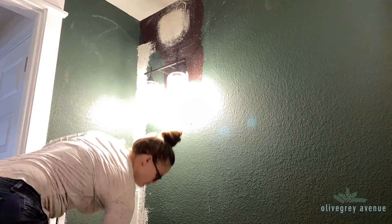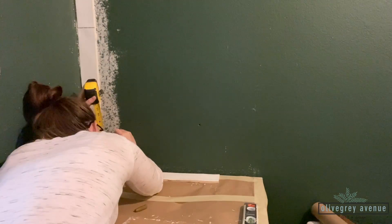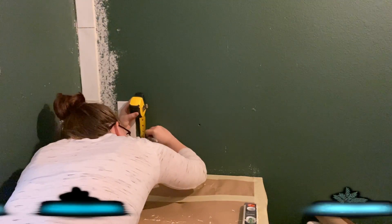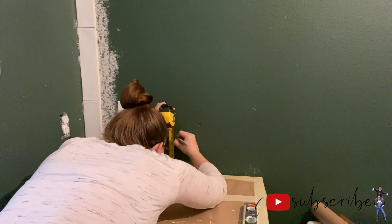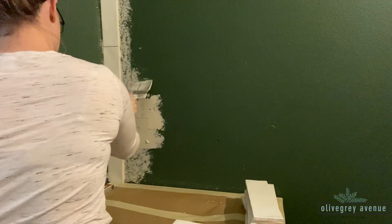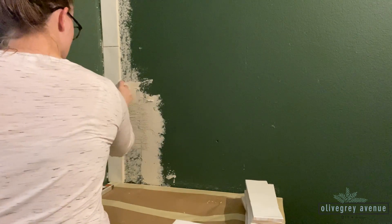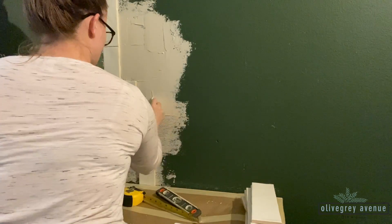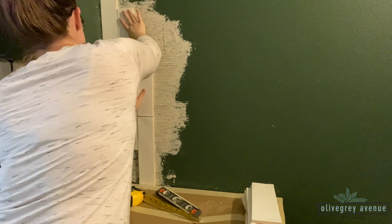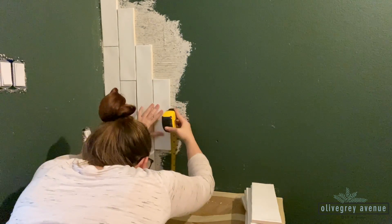I started here because it seemed the easiest entry point, and I wanted to make sure this row was very level. Even if a tile isn't perfectly flush against the wall, I can fill it in with grout, but the line must be level so the pattern doesn't tilt as it continues. Once my first row was complete, I came back to the bottom to fill out the pattern across the wall behind the sink. You want to work in small sections so your tile adhesive doesn't dry before you get the tile up.